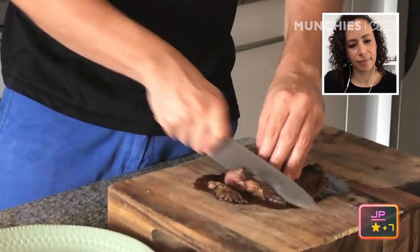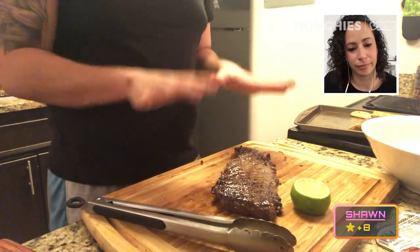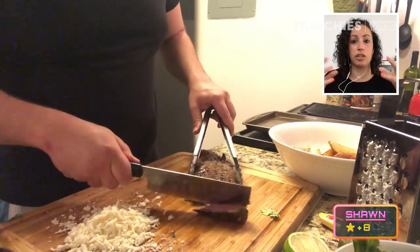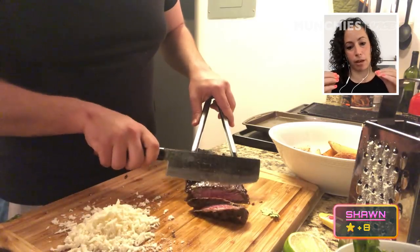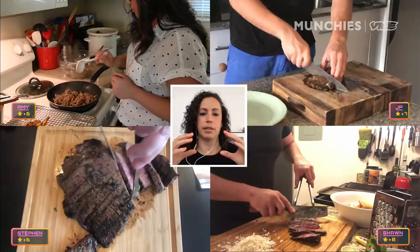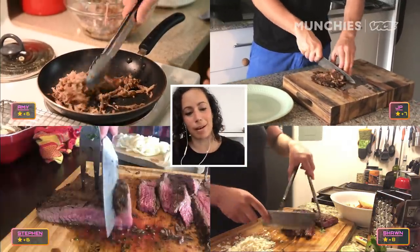Our steak has been resting for a few minutes — now we're going to cut into it. You need to let meat rest after grilling, because once you cut into it right away, it's just going to bleed everywhere. Really, it's going to end up being more tender meat — when it seizes up, it's tight, and then it rests and calms down. The meat cools, calm, collected. It's going to taste better.